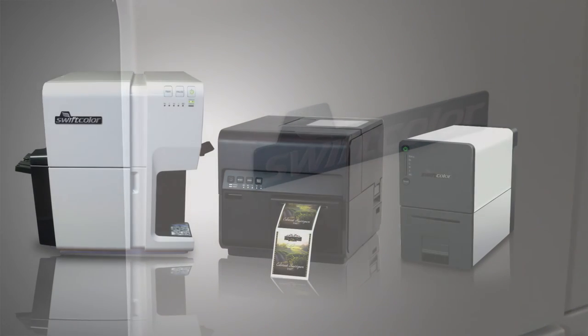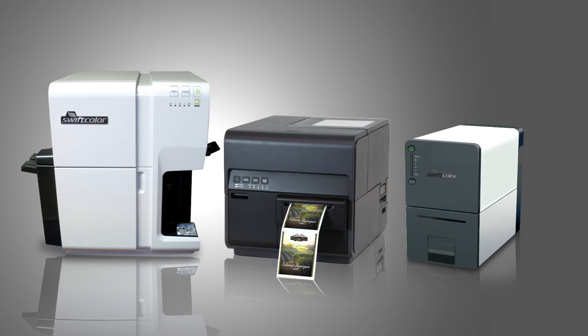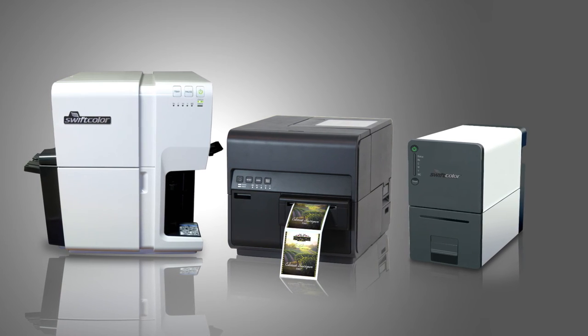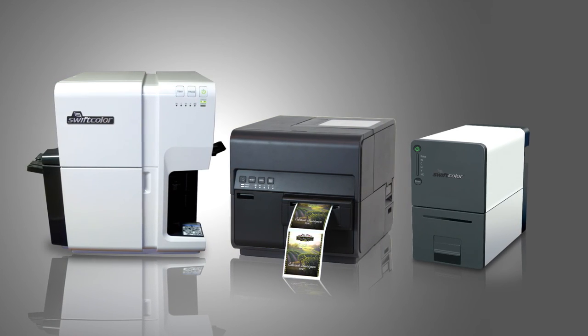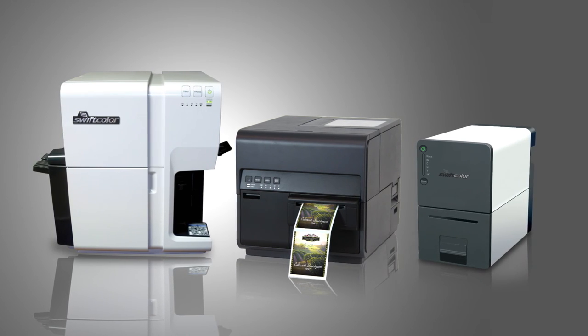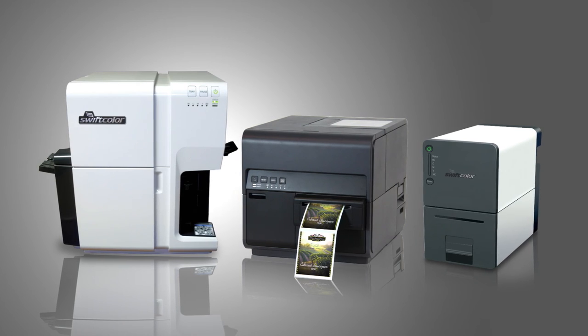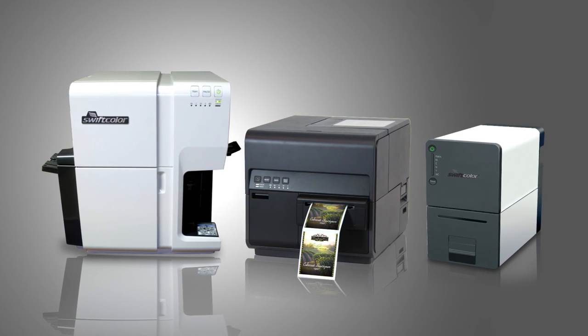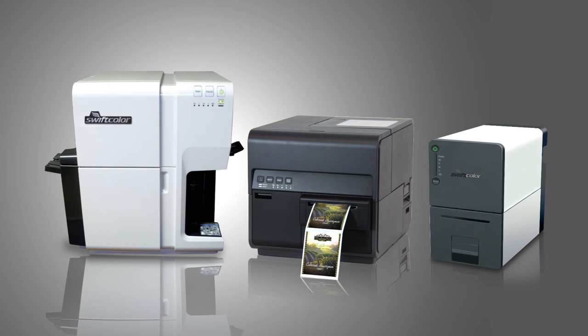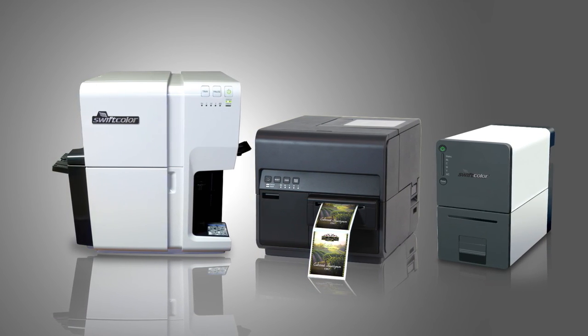SwiftColor offers a diverse line of state-of-the-art digital inkjet products and accessories for the color card and label industries. These printers feature high-quality, high print speed, and brilliant color reproduction for on-demand, short-run, or high-volume output. Visit our website at swiftcolor-card.com and learn how fast, on-demand, high-quality, oversized credential cards are now easy and affordable.